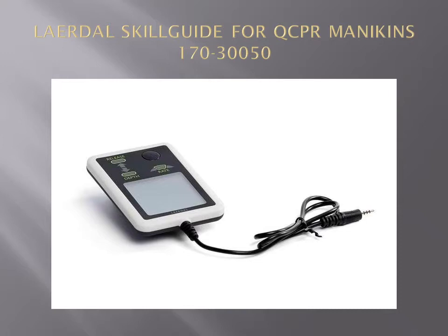It is also compatible with Resosci NQCPR and Resosci Baby QCPR Mannequins. This package includes the Skill Guide, User Guide and Important Product Information.